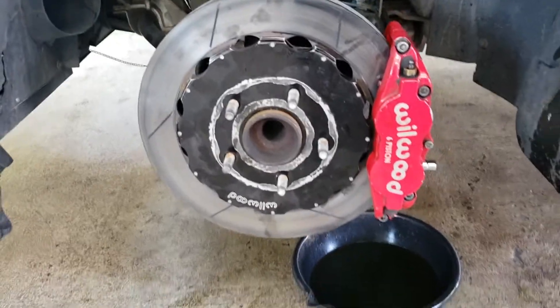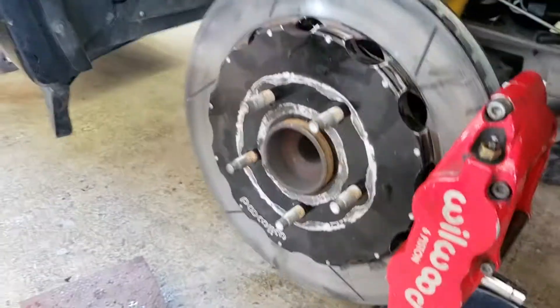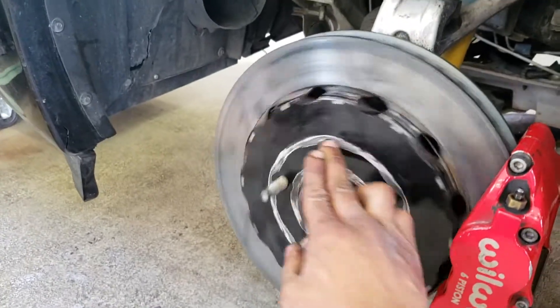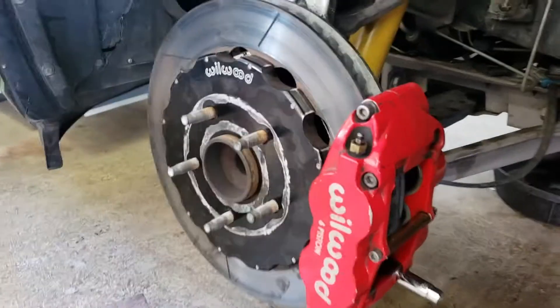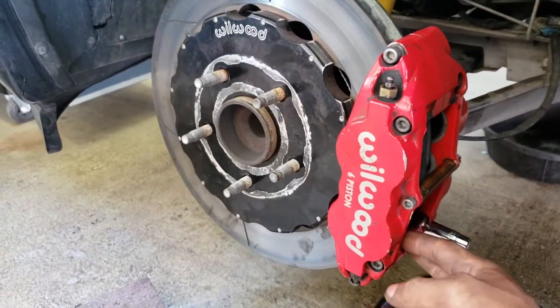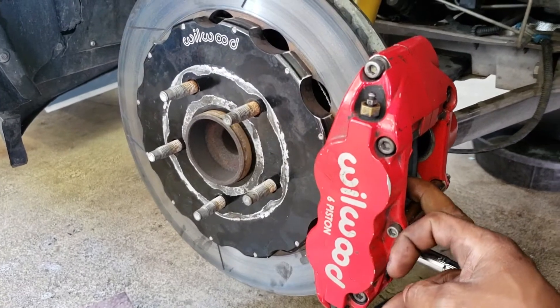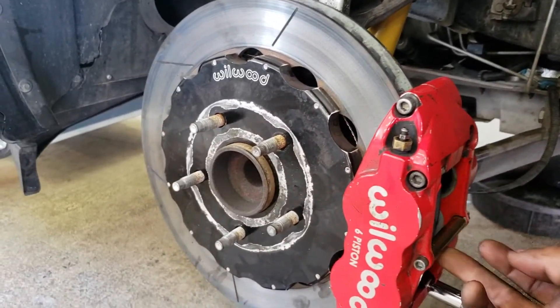Alright, so I got everything test fitted right now. It looks like my caliper is centered — there's no rubbing when I spin the rotor, so that's a good sign. Now it's just time to tighten up all the brackets, go ahead and put in my pads, install my lines, and then I should be good to go and bleed.